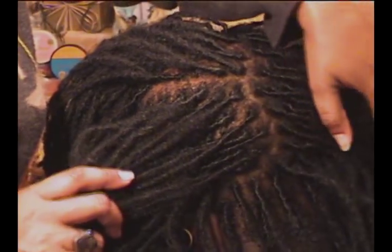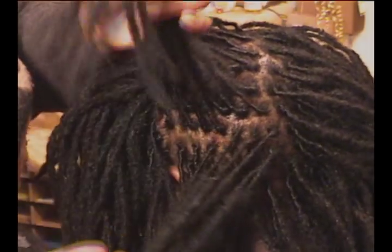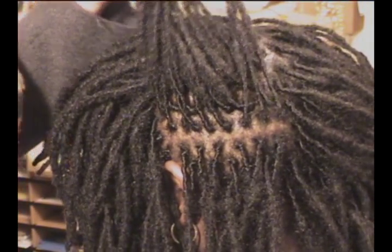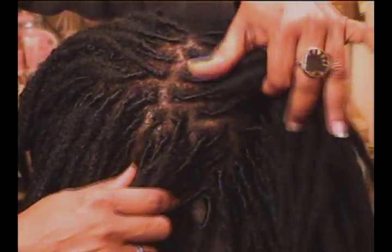So this is part of the Healthy Lock System — this is something that you can learn how to do if you want to generate some extra income. You can work on anybody's head; I don't care how far gone the locks are, we can always bring the locks back. So there we go, and that's the back of her head. Very, very nice.